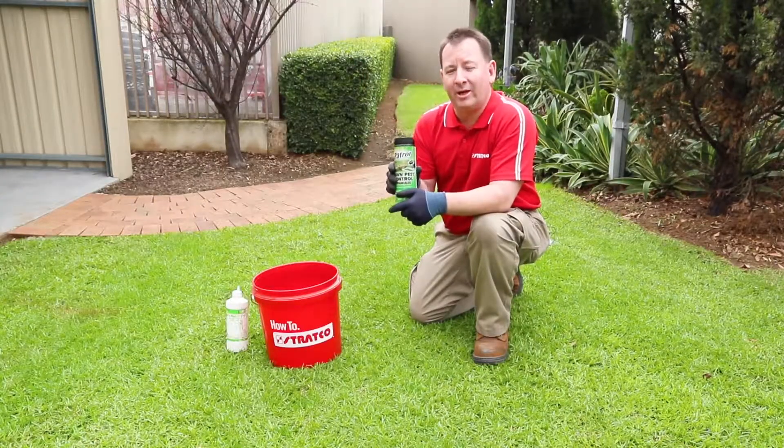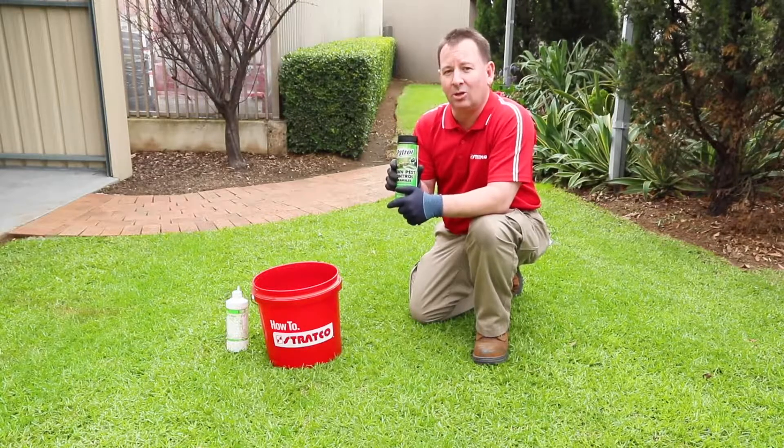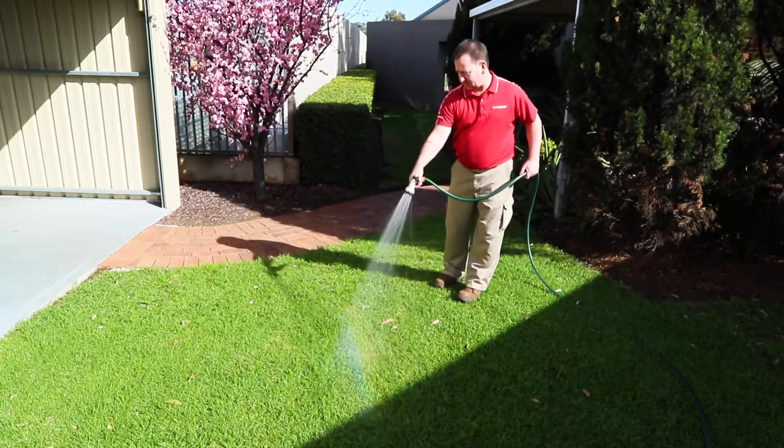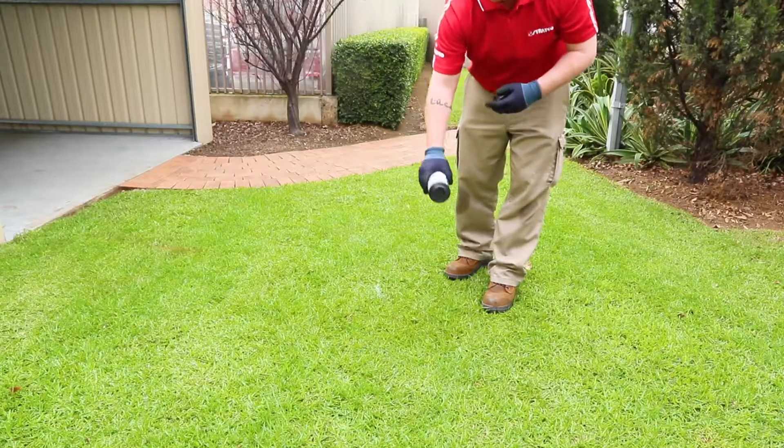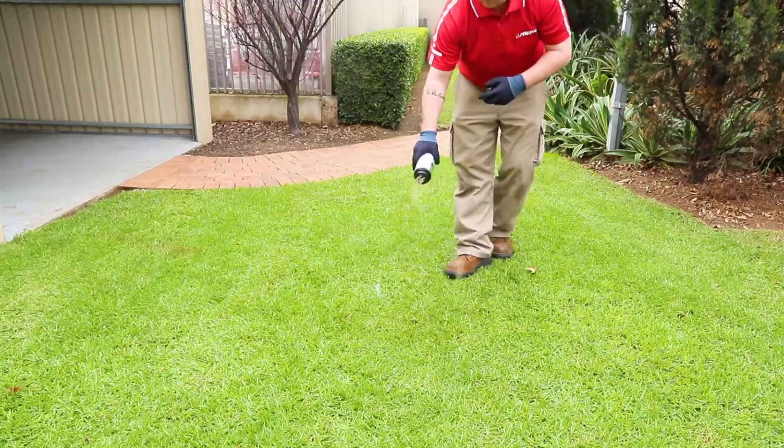If you have beetle, you'll need a fast-acting pesticide to apply to your lawn. The best results are achieved by watering the lawn first so the product soaks right down to the roots where they live. These can be applied in a granular form or with a hose-on applicator.